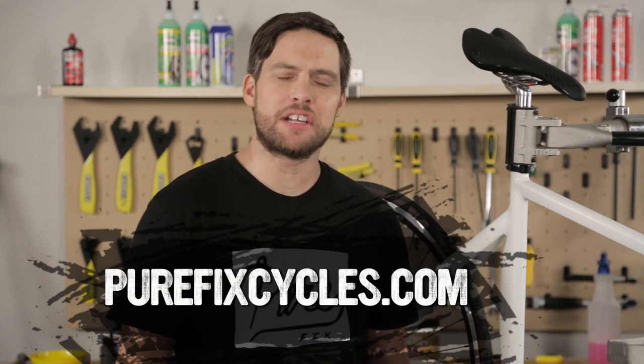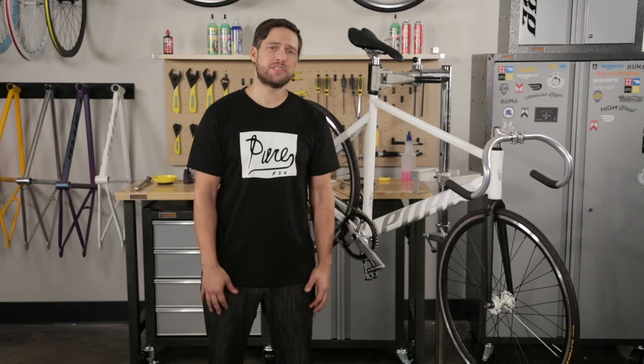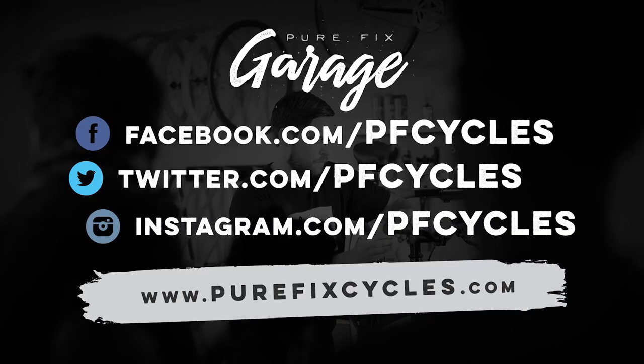You can build your own bike from scratch and find everything you need in our parts section online, or you can buy the complete bike and have it delivered right to your house. Thanks for checking out another episode of Pure Fix Garage. If you have any questions about the track build, let us know in the comments below or hit us up on social media. Remember to subscribe to our channel for more videos to keep your bike in tip-top shape. Keep the rubber side down and we'll see you next time.